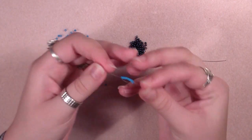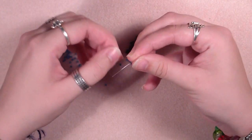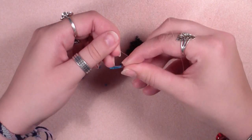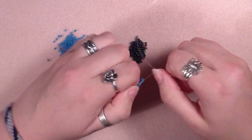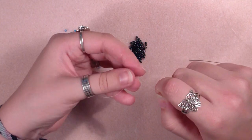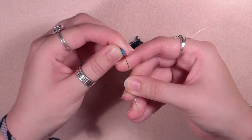Now we are going to make a surgeon's knot by making our normal knot and then flipping the tail two more times through the round, and pulling it as tight as you can get it. Then we are going to step up through the next two seed beads.